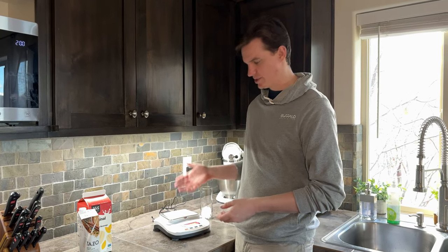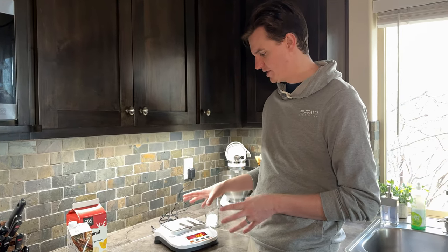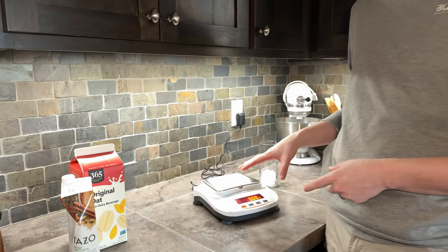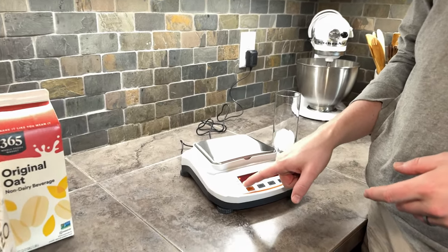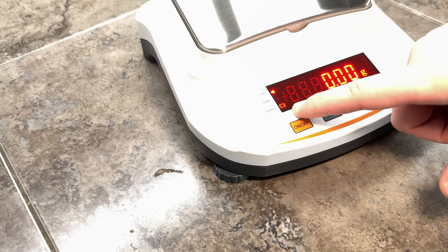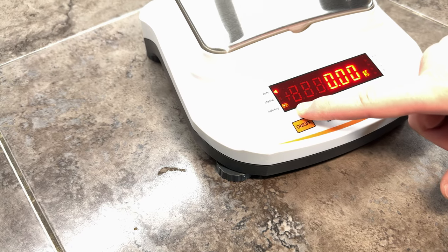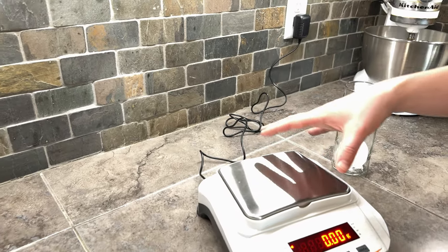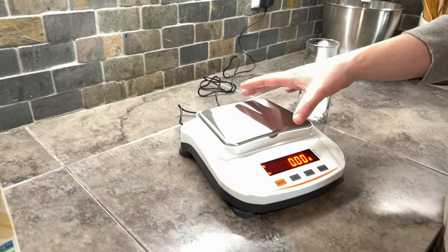Today we are making a drink using this scale. One thing to know about this scale is right now it's plugged in because it's charging the battery. As you can see, the battery icon at the bottom left shows that it's blinking, which means it's charging. You're able to run it via battery or plugged in, or both. That's a really nice option.